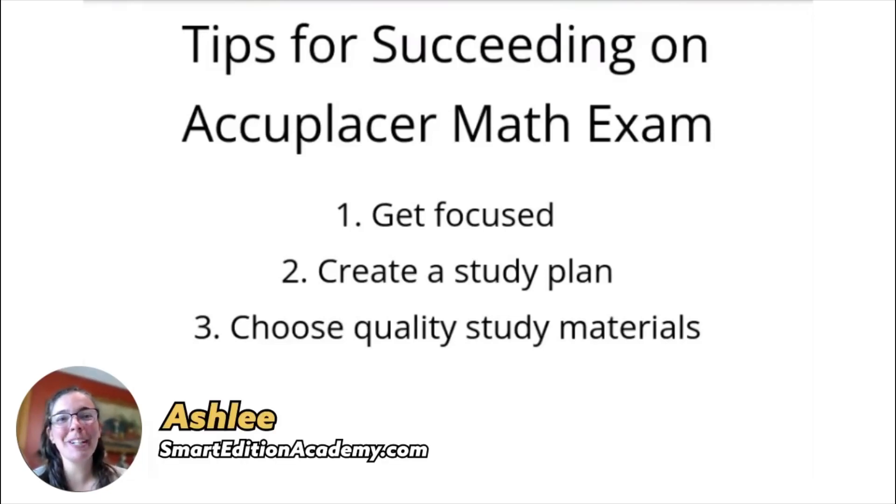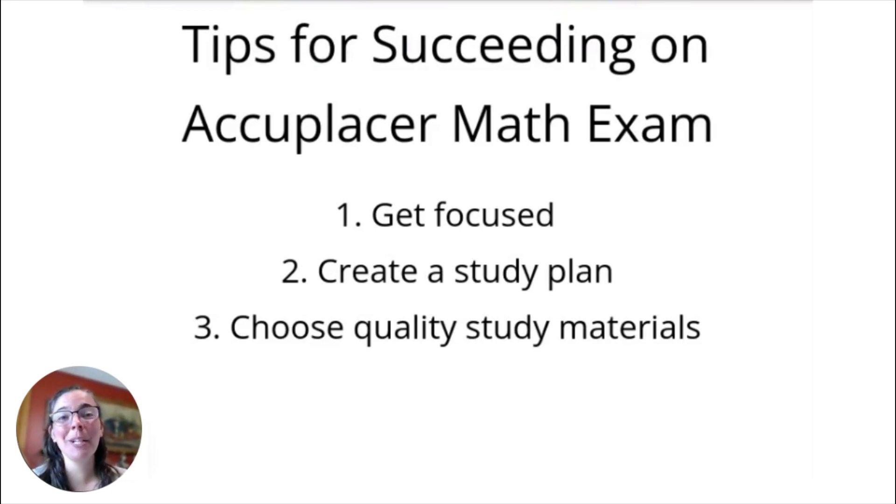Hey, it's Ashley from Smart Edition Academy. If you're watching this video, I assume you want to pass your Accuplacer math exam. I have some really great tips to study and prepare effectively and efficiently. I'm going to go over some basic tips, then get into the nitty-gritty of the math Accuplacer exam, and we'll end with some practice questions. Stick around and we'll start with a few steps to prepare.